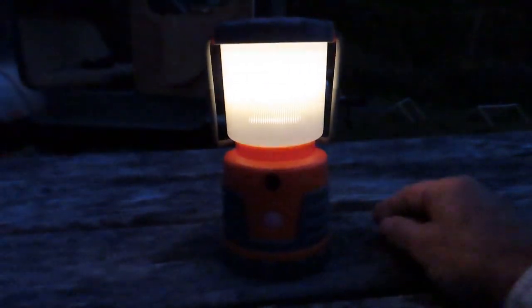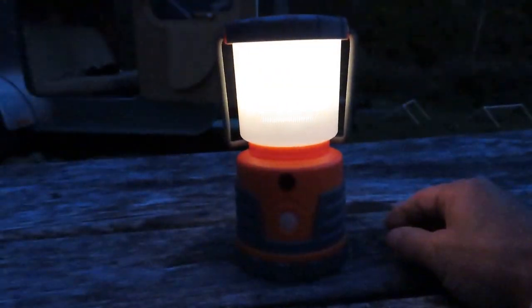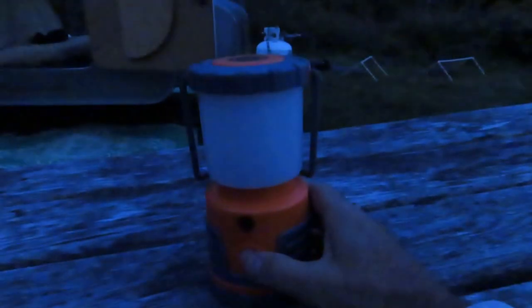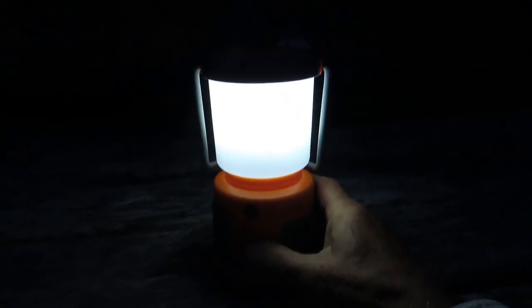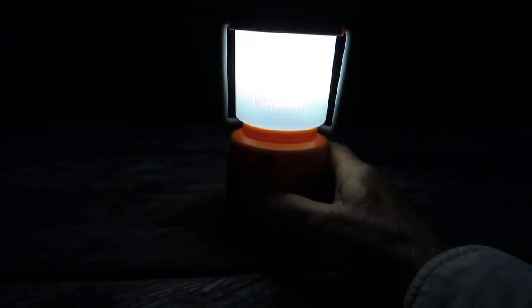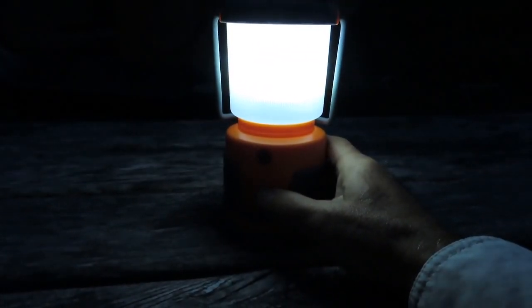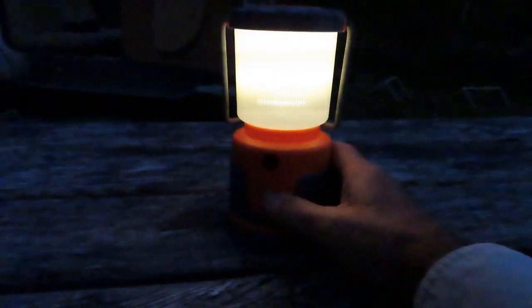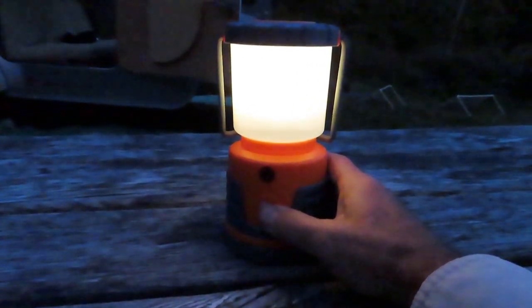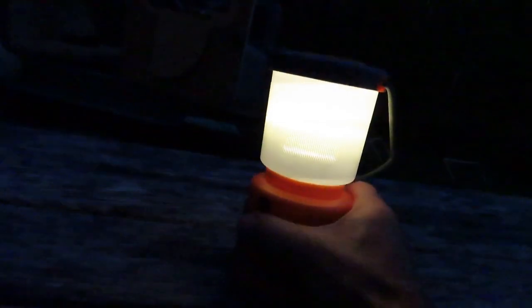On low this will burn for 30 days continuous. One thing I noticed is on high it has a very white light, like a color neutral white light. The medium setting has a little bit of a bluish cast and low is more of an incandescent type lighting. It's waterproof against rain.